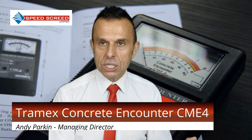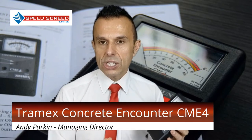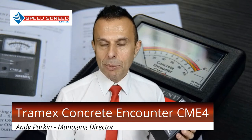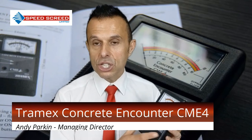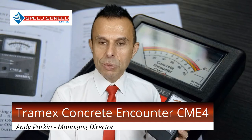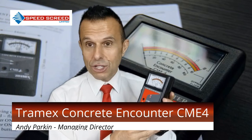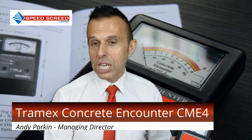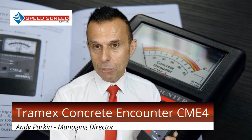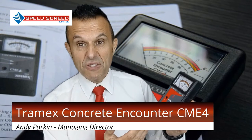This test is very quick and it's a non-destructive test. Other meters, such as the carbide bomb test, require a sample of screed to be taken. This is non-destructive — no holes need to be drilled and plugged. You also don't have to wait overnight to reach equilibrium as with a hygrometer test. So it's just quick, easy, and efficient.